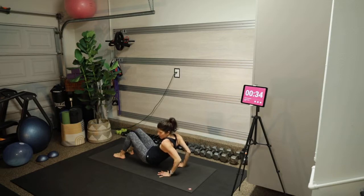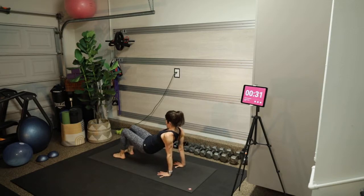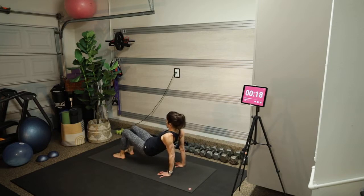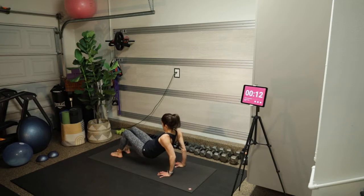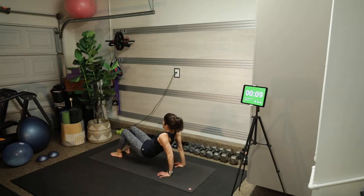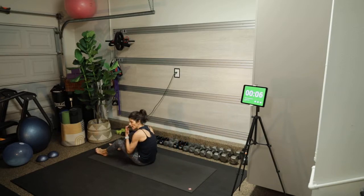I'm using my triceps to lower my bum to the mat and come back up. You can walk your feet a little further away to make it harder. Really squeeze those triceps at the top of the movement — keep your shoulders open, not hunching forward.